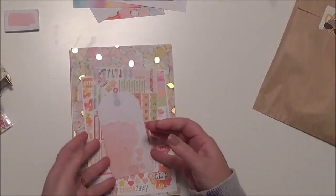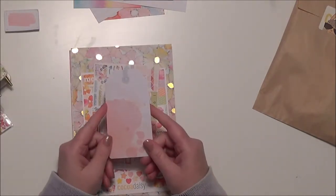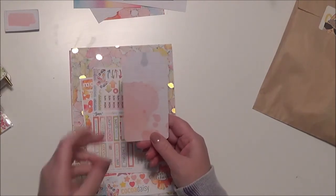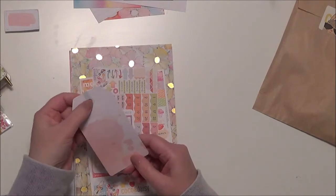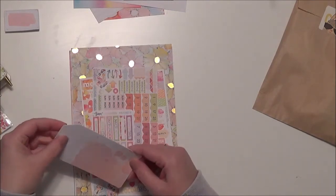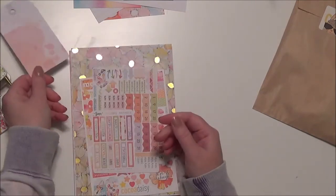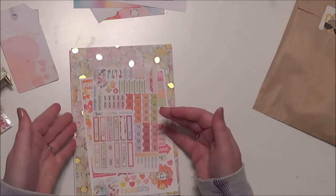Then typically in a Cocoa Daisy kit there's a tag — this one's just a simple watercolor splotchy tag, which I'm doing more and more of the splotchy watercolor in my own stuff too. I'm not an artist, but I enjoy doing splotchy watercolor.